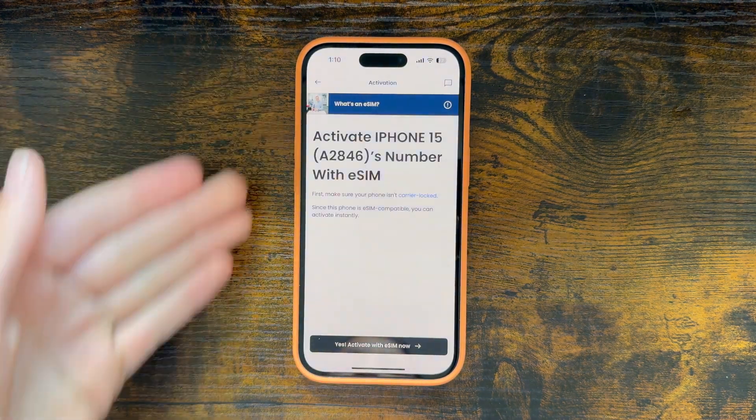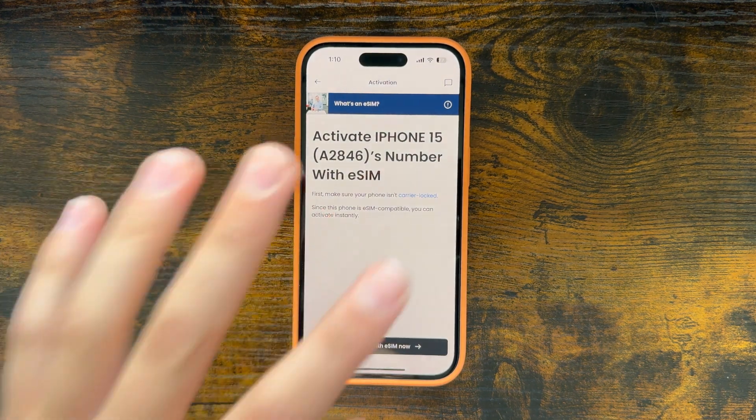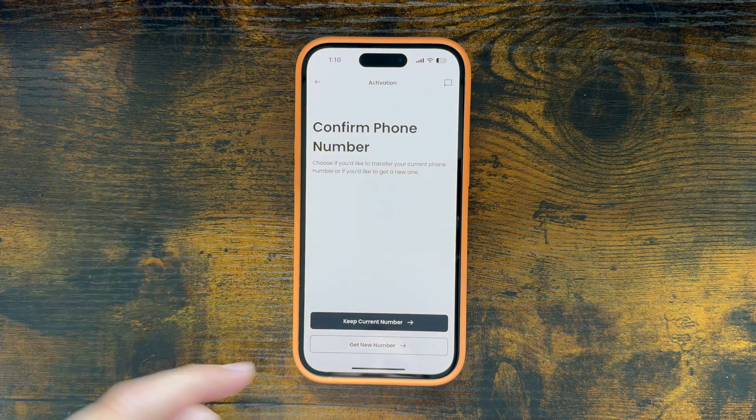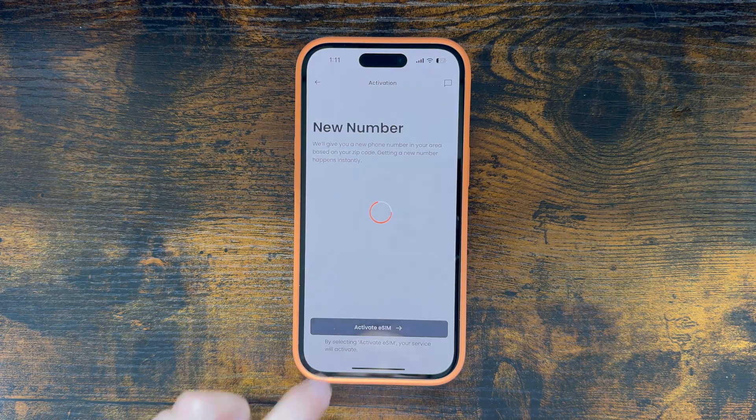From there, you can see we can activate it with eSIM, which again they did not give us this option on the website, but it is possible from the Boost Mobile app on your phone. So we're going to hit start activating. I'm going to get a new number — make sure your phone is connected to Wi-Fi. As you can see, this one is, and we're going to hit activate.